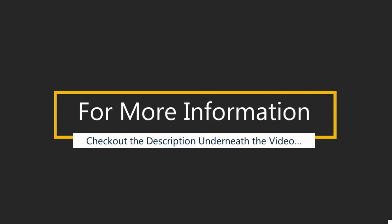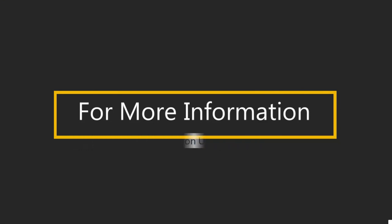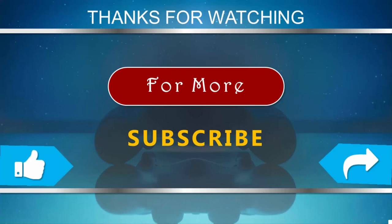For more information, check out the description underneath the video. Thanks for watching. For more, subscribe to our channel and don't forget to like and share.